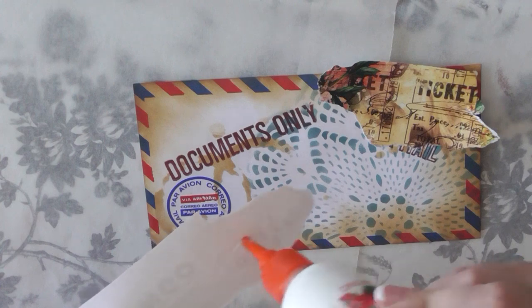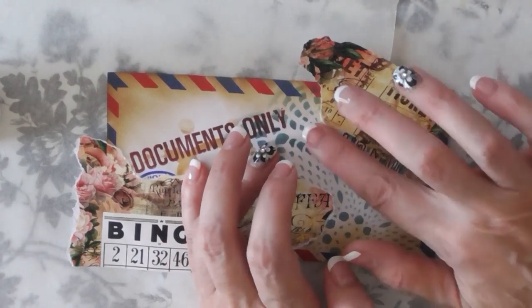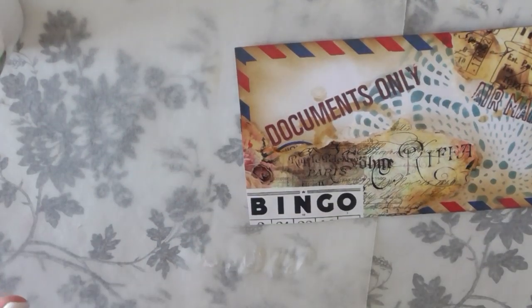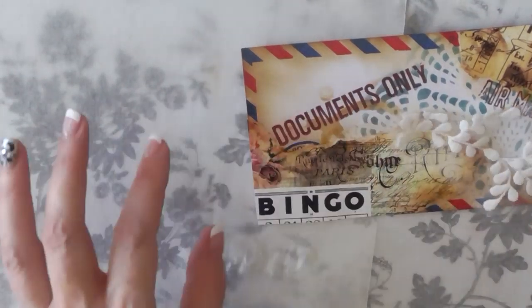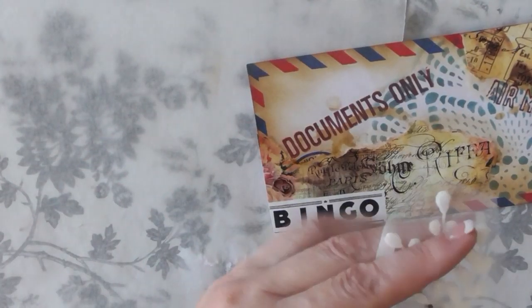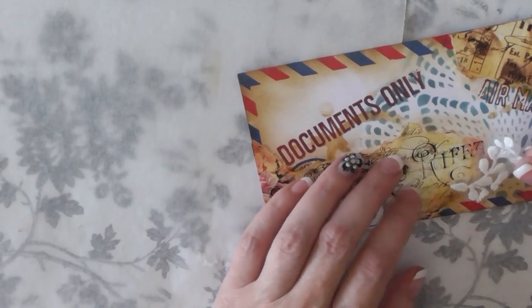I'm taking some of my white glue — my Dreams ETC glue — which dries quickly, holds things in place, and is very strong. Then I'm going around some of the edges with Distress Oxide in Vintage Photo to blend everything in. I also want to add some softness to the envelope, so I'm taking a small piece of trim to add some texture and softness.